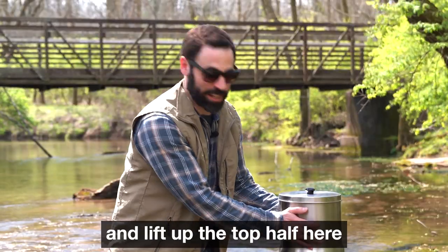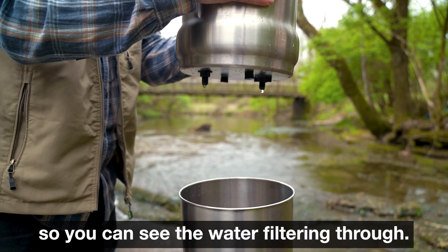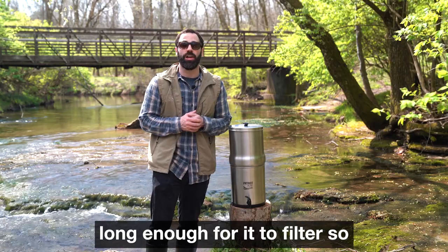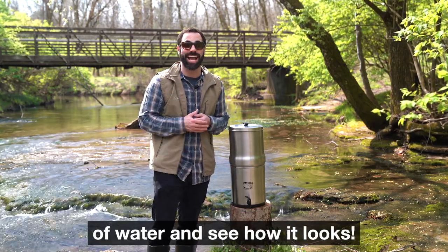Now I'm just gonna go ahead and lift up the top half here so you can see the water filtering through. I think we've waited long enough for it to filter, so let's go ahead and pour a glass of water and see how it looks.